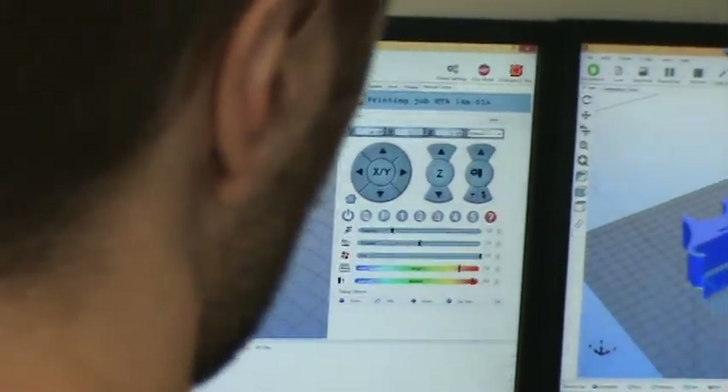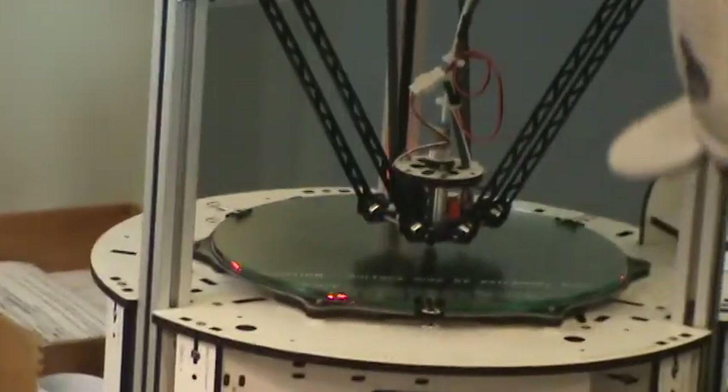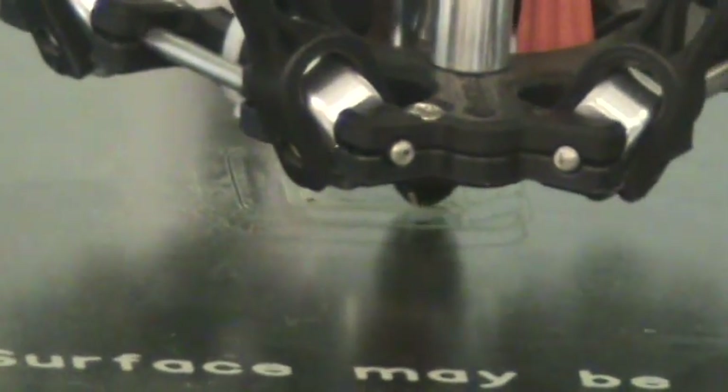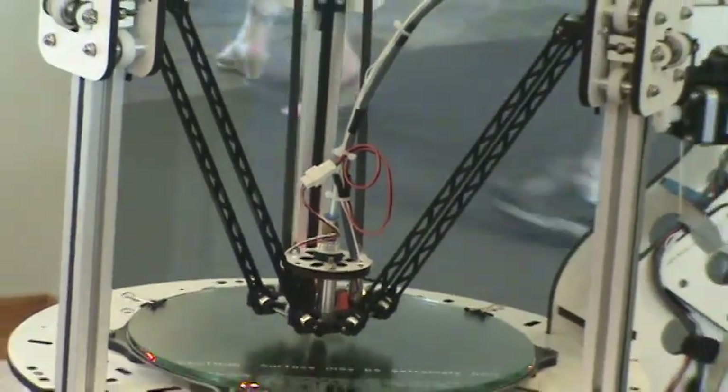I'm going to go ahead and print it. This probably isn't going to go well — I'm having some problems with position on these motors. It prints a ring around it called the skirt and then a wider area called the brim that helps it stick. We peel that off when done. We always have to trim a little bit off of these. This also has a heated bed — that's an AC bed and this is a DC bed. These stops up here tell it when it's at the top.